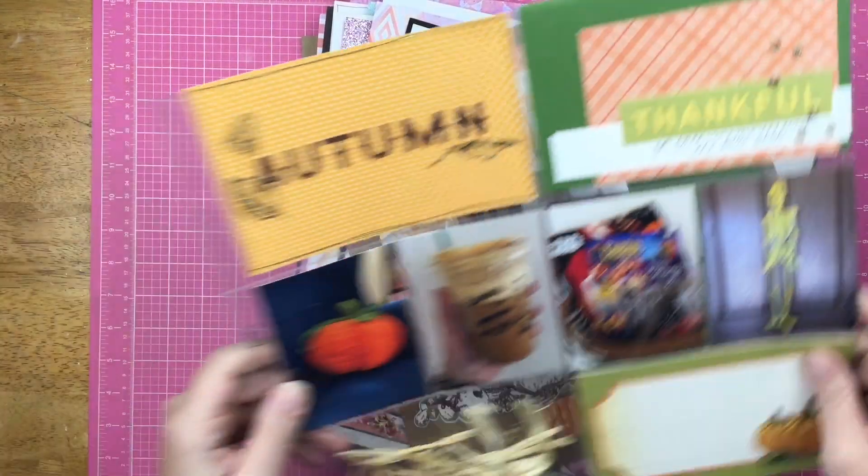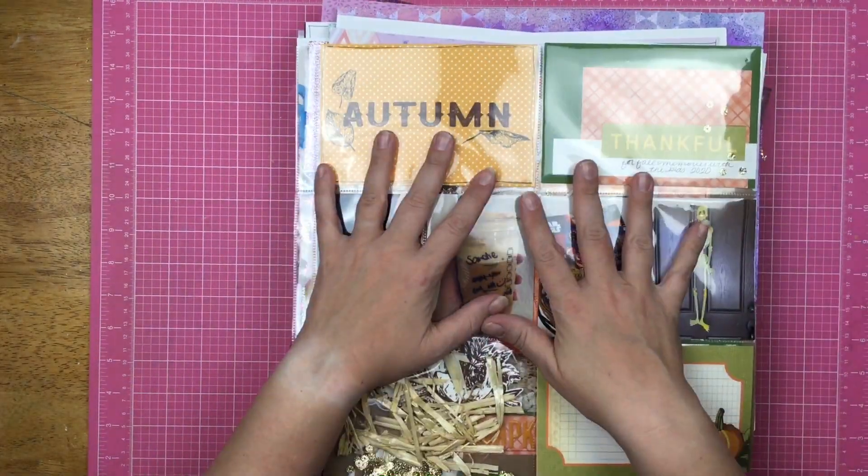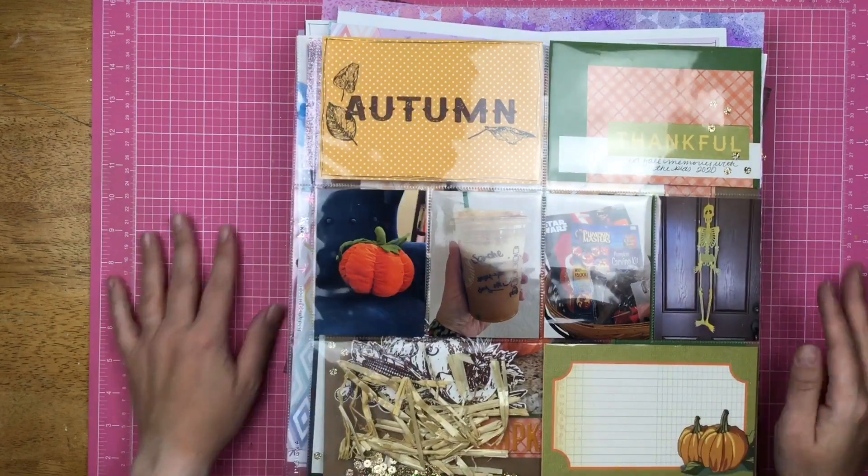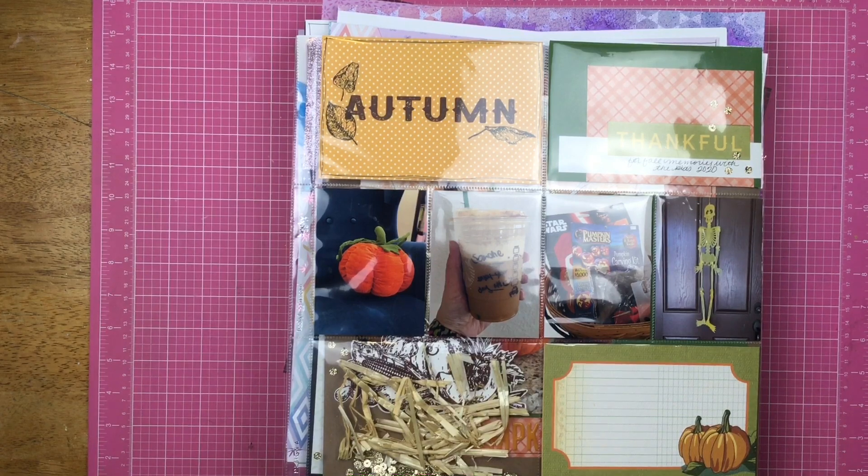So definitely a slower month for layouts, but what I did create, I love. Thanks so much for joining me guys — I will see you again real soon for another video.